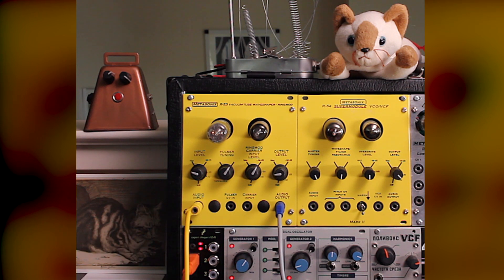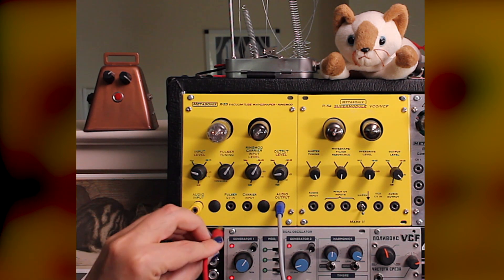Now we will apply the triangle from generator 1 of the dual oscillator as the carrier for the ring modulator.